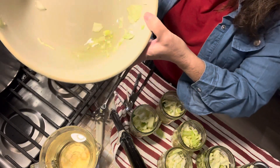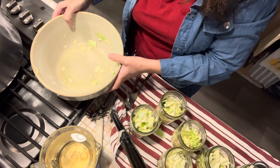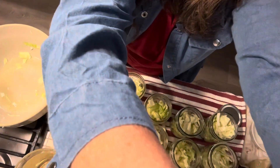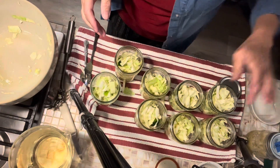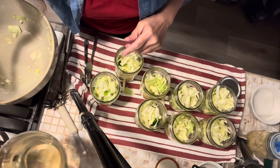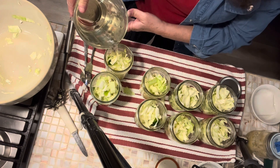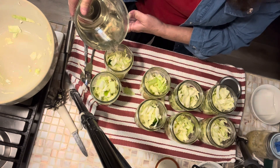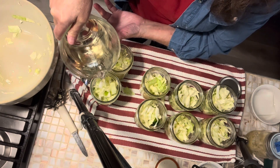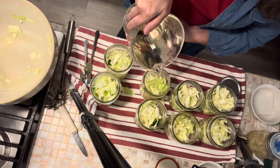We emptied our bowl and you can see the liquid in the bottom. I did not rinse the salt off of this cabbage, like you do if you're making sauerkraut. I actually got my eight pints filled. I'm going to now pour some of the brine over — I like to have the brine covering up to one inch headspace. But if I don't have enough to completely cover, it's okay, it will still be all right. Don't worry about it, it's a pretty forgiving recipe.